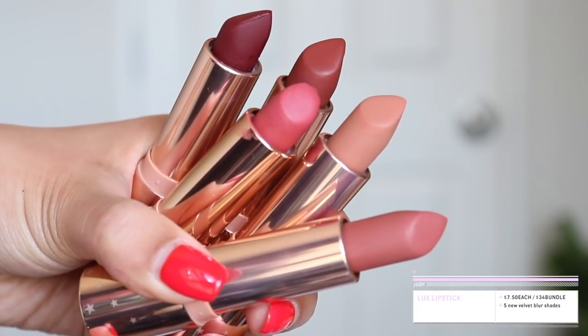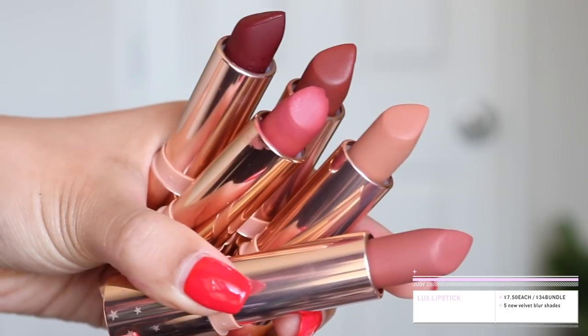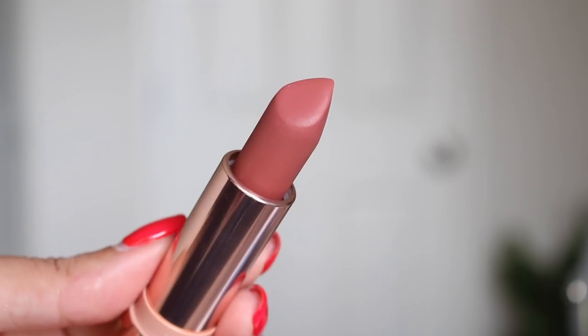Next I want to talk about the Luxe Lipsticks. These are all $7.50 US each, or you can get a bundle for $34 US for all five new shades, which are in the Velvet Blur formula. I don't want to talk too much about the Luxe Lipsticks because I feel like you guys know how I feel. I really do enjoy the Luxe Lipsticks — it's a really great formula and they have three formulas: the creme, the matte, and the velvet blur. My favorite is probably the creme, then the velvet blur, then the matte. The velvet blur is kind of an in-between. The bullet shape is also a bit different — it's a lot more pointy, so it's actually a lot easier to apply and get precision with the application.